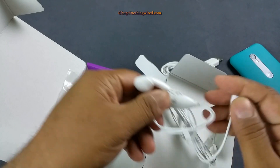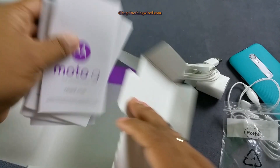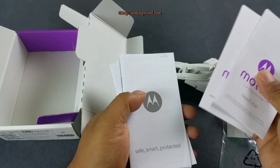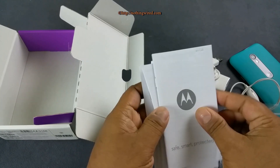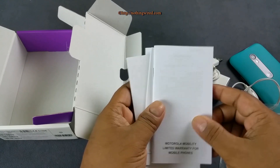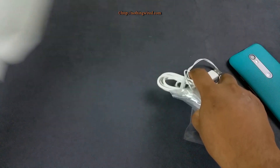The earphones have call control and a mic, but no volume control. You also have some manuals — the 3rd Generation readme in Hindi for India, a 'Safe Smart Protected' guide on how to take care of your phone, and the warranty card. That's about all the content in the box.